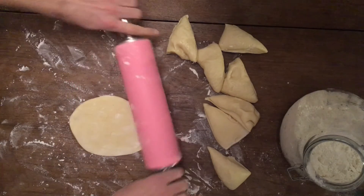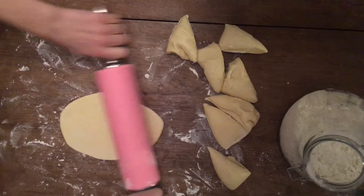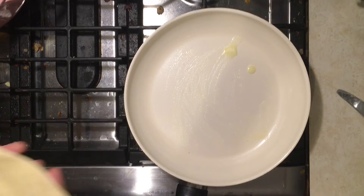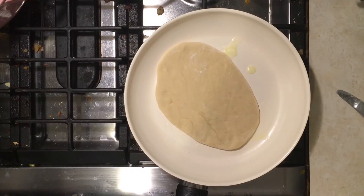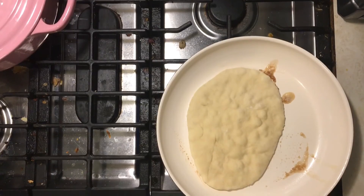Meanwhile, you can heat up a pan with some butter in it. If you want, you can also make garlic butter just by sautéing some minced garlic with melted butter in a pan for a few minutes. Add the rolled-out piece of dough to the pan.